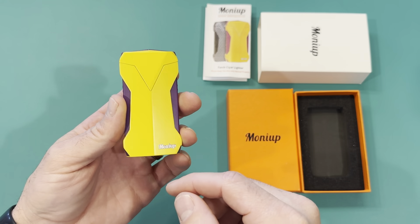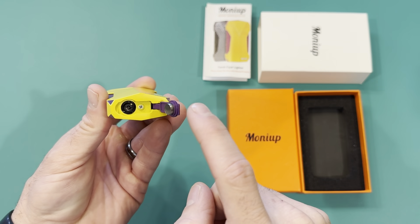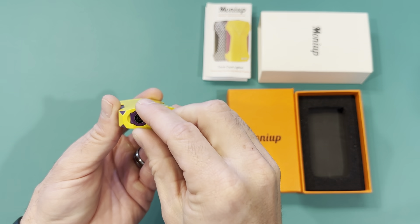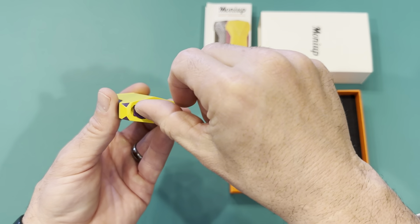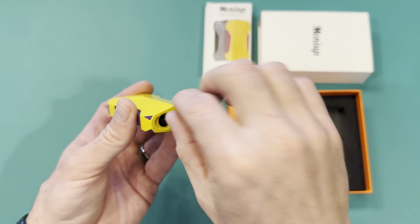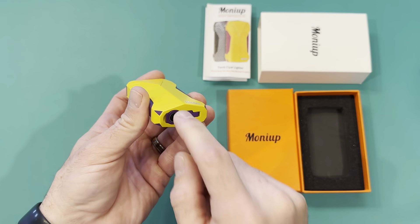To start off, we'll go ahead and show the bottom — here is the punch, this is where you fill it up, and also the regulator. I like the fact that the punch is here because if you can't really reach the regulator, if you flip the punch up, you can definitely reach it now. So you have access to it — that's where you fill it up.